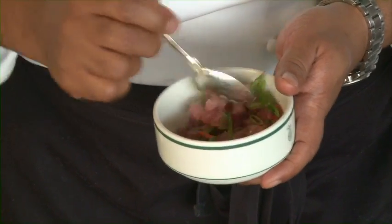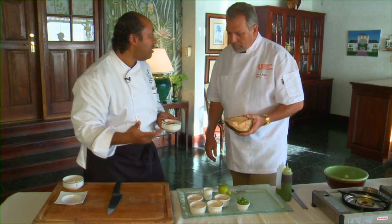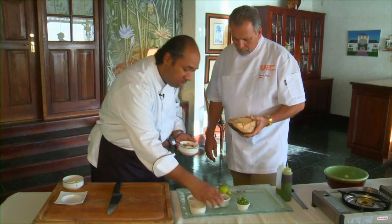And what makes it all come together is our wonderful coconut milk down here in Jamaica. We'll put our coconut milk in there and stir this all together.